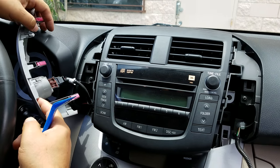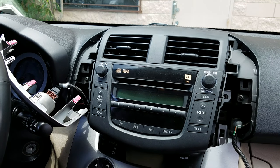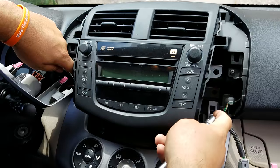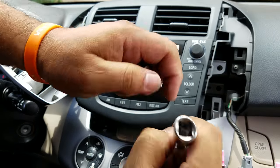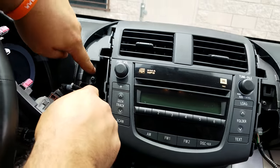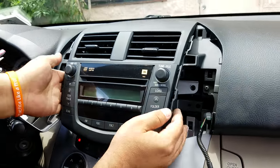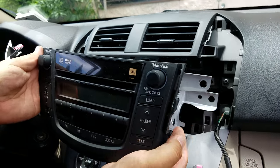The clips are already loose, that's why it comes out easily. You can see the mounting screws for the radio — 10 millimeter bolts, four of them, two on each side. Then you pull the radio out.